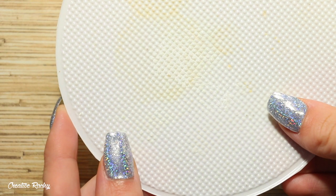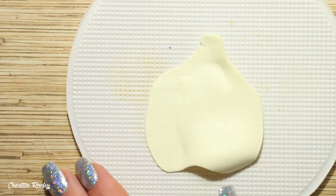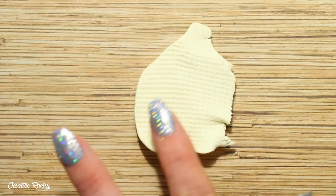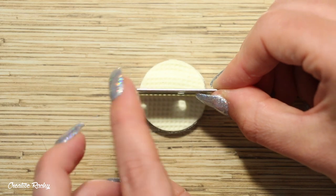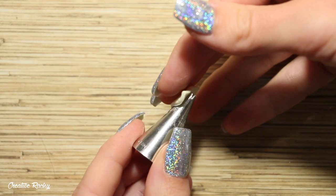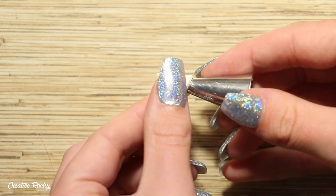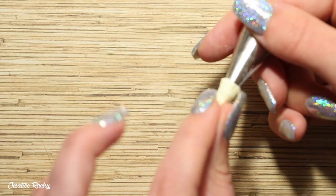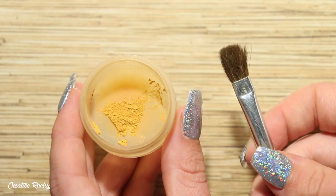Next we're creating the ice cream cones. I have some vanilla-colored clay and a plastic plate which I use for the waffle cone texture. I used my rolling pin to flatten the clay on the plate so the texture transfers onto the clay. I then used a circle cookie cutter, removed the excess, and cut the circle into quarters with my blade. To create the cone shape, I'm rolling each quarter around the end of my piping tip and pinching the edges together to keep it secure.